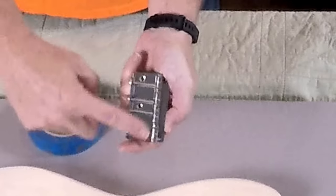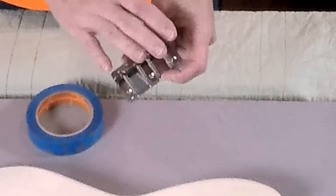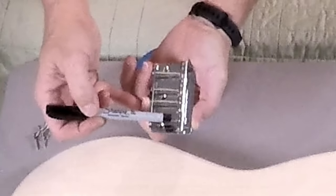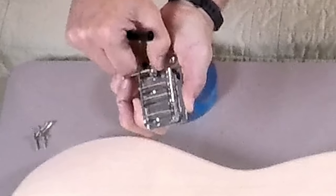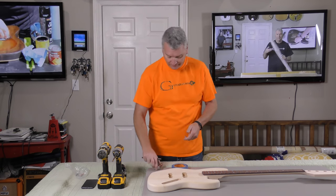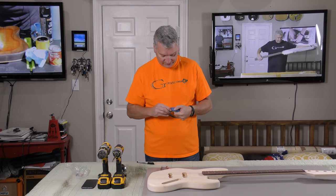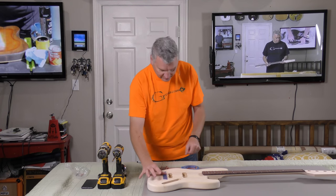You'll notice that on the bridge, these saddles have a fair amount of adjustment, and we're going to use that when we set the intonation on the bass later toward the end of the build. What I want to do is put the 34-inch mark toward the center of the adjustability area for the bridge so that I have maximum ability to set my intonation. So we're going to take some tape and lay it right there.